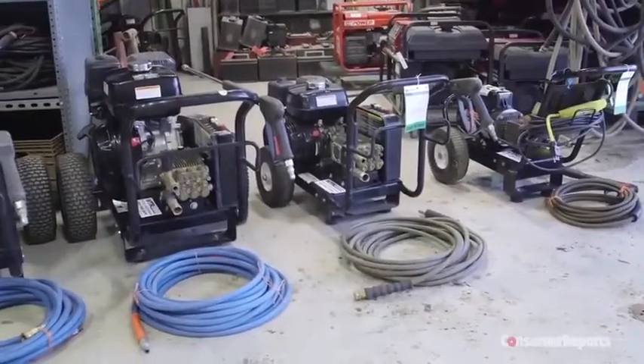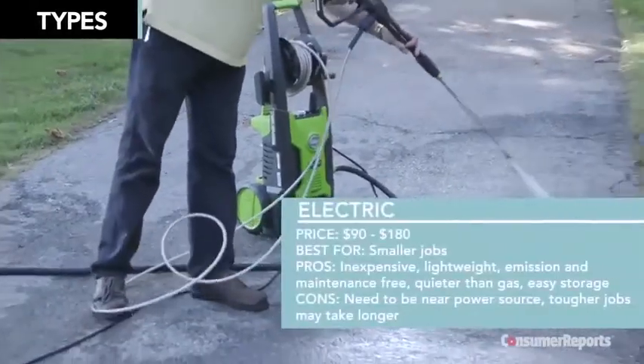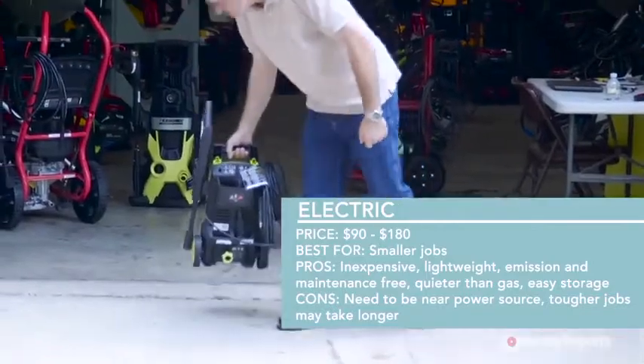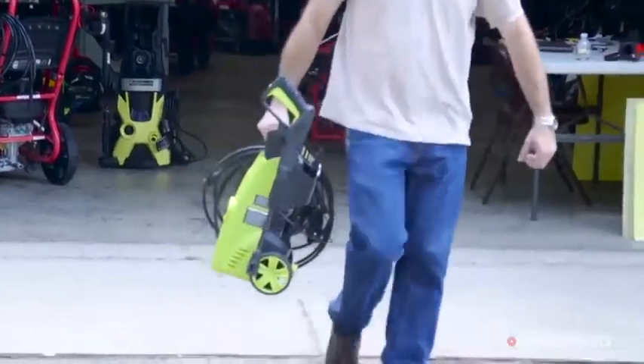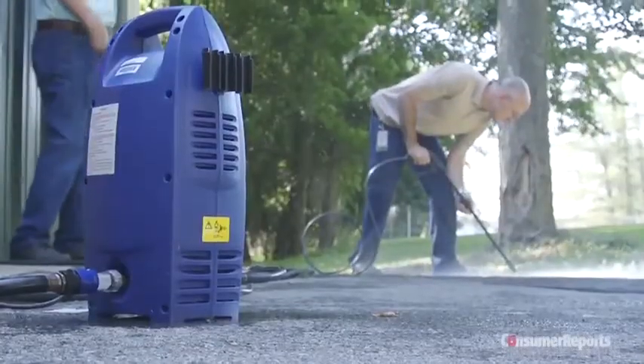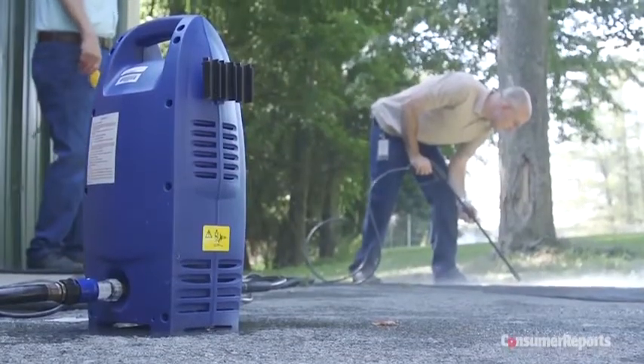You'll need to choose whether you want an electric or gas-powered pressure washer. Consumer Reports tests find electric pressure washers can handle most jobs around the home. They're relatively light, and they cost the least. Plus, they're quieter than gasoline-powered washers, and because there's no fuel, you can store electric pressure washers indoors.